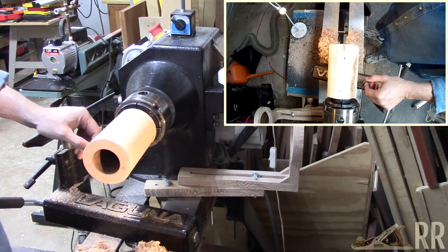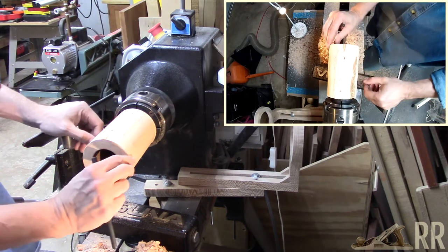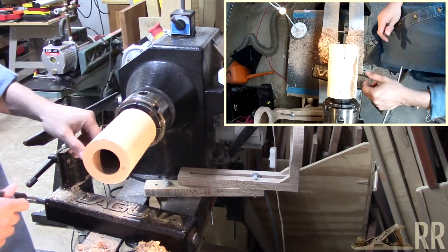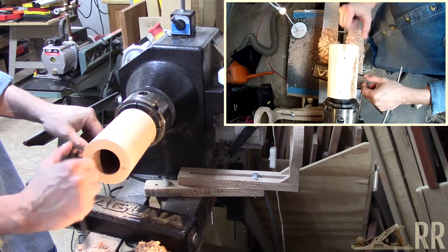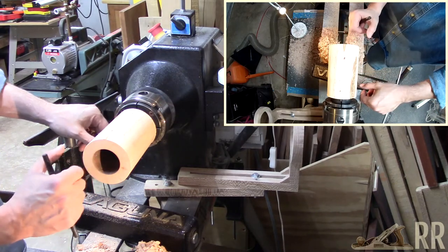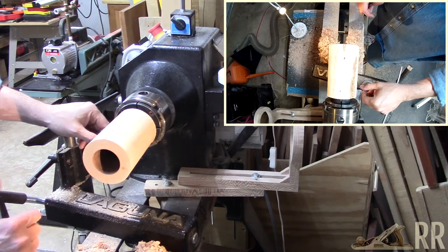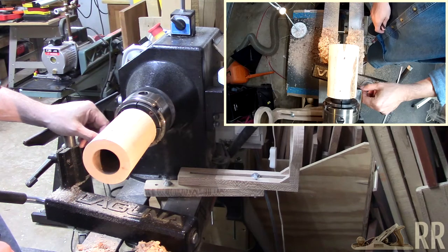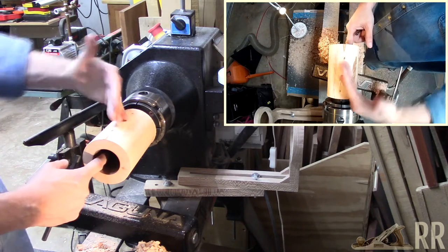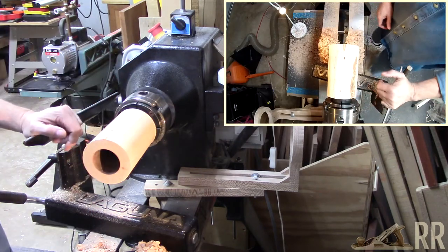Let me try to decide whether I want to increase the width and slope the sides out. It's end grain hollowing, so it's not like you can just grab a bowl gouge and go at it. You can, but it's better to just take a hollowing tool to do it. Let me give it a try and put a bit of an angle to the insides.